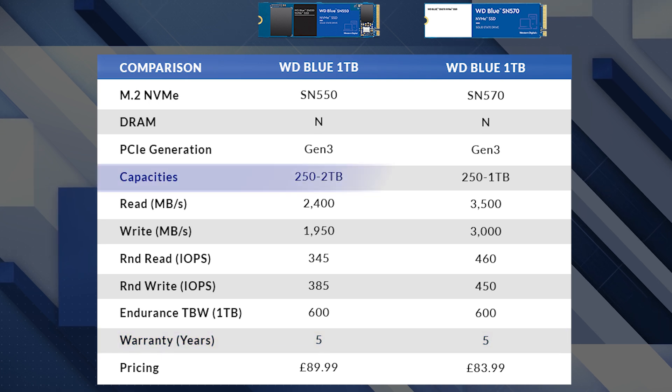When it comes to capacity, the SN570 is going to be available in three different options: 250 gigabytes, 500 gigabytes, or the one terabyte drive we took a look at in this video. It's likely that WD will also bring out a two terabyte version in the near future, but one terabyte is the maximum capacity available at launch.